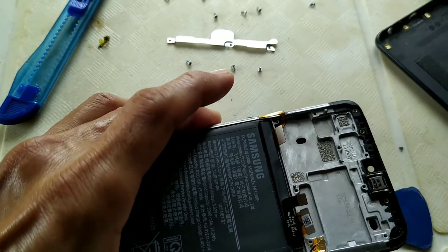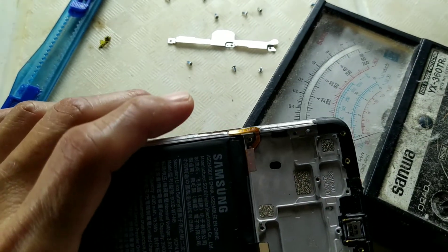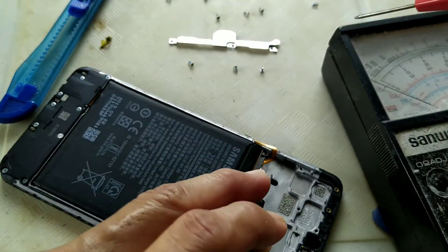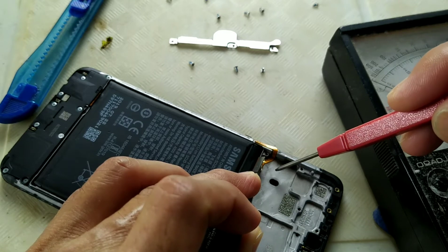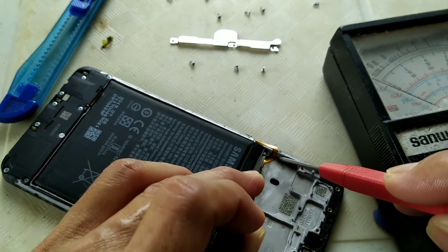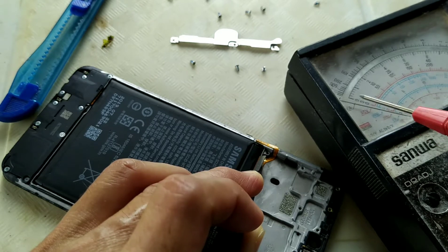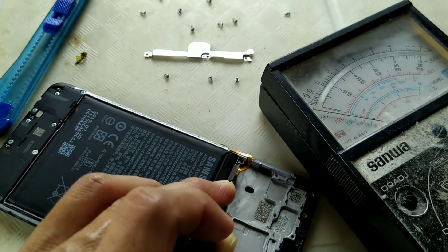We will check on the multimeter first with the analog tester. One probe on the negative ground, the other on the positive ground — and it goes fully shorted. As you can see, the multimeter goes to zero ohms. Zero means it was shorted.